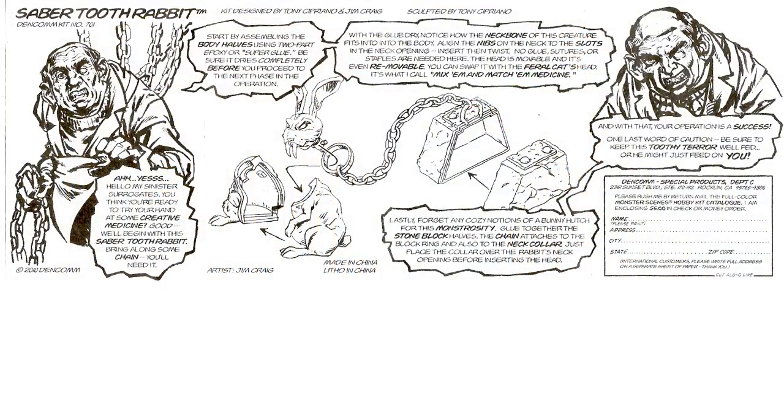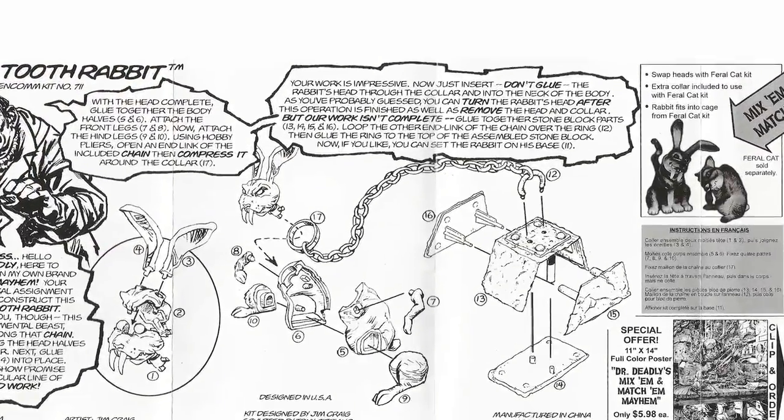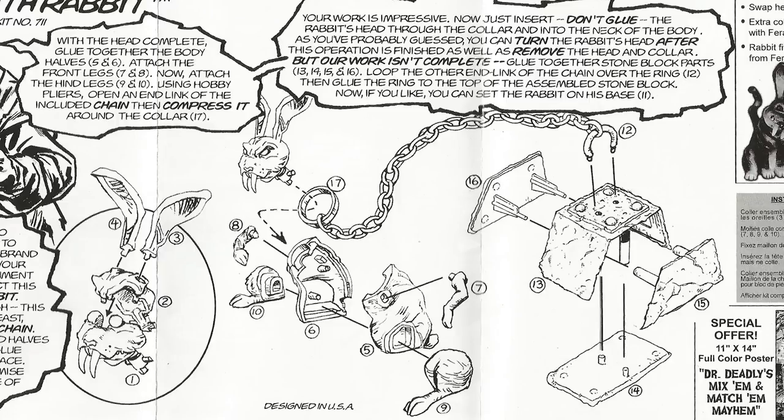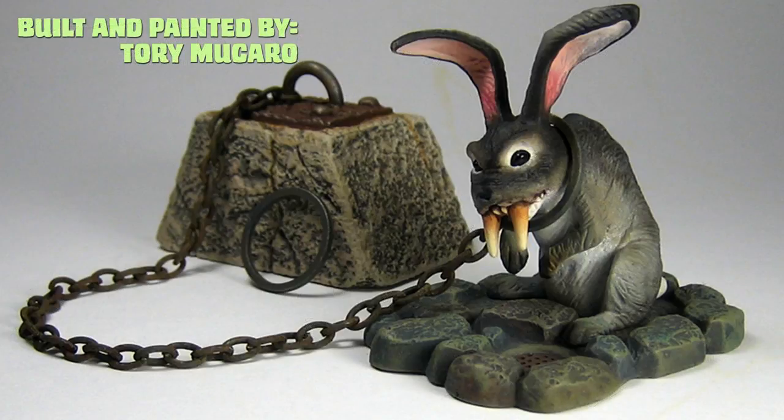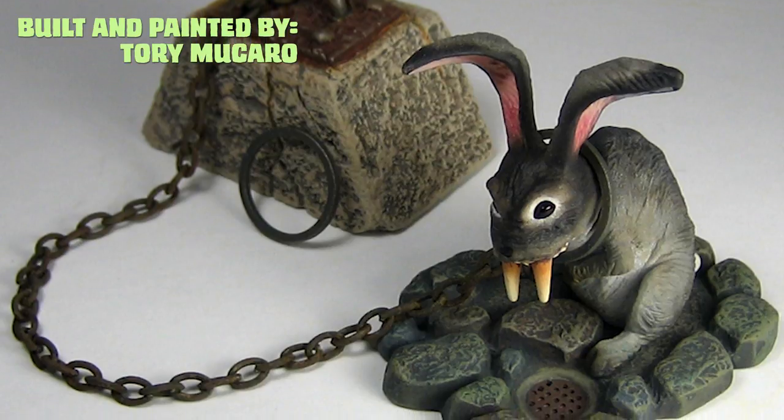The saber-toothed rabbit originally came out in 7 pieces, and due to the incredibly detailed sculpt of this addition, comes in 18 — 10 solely for the rabbit. As with the Feral Cat, the pieces fit perfectly, needing very little seam work. Both additions of the rabbit include an iron chain, and this time includes the rabbit's very own base.